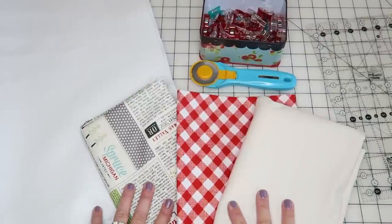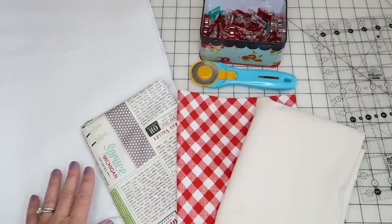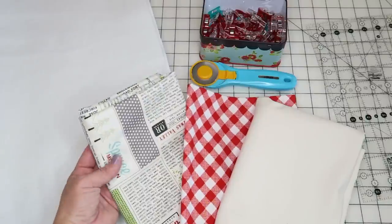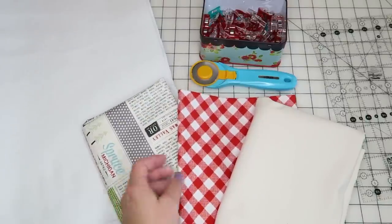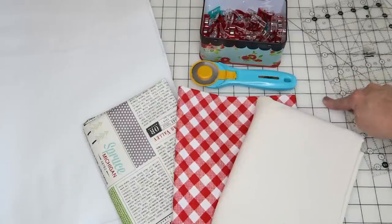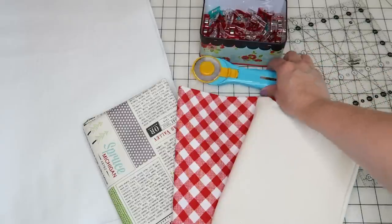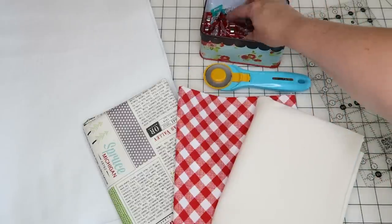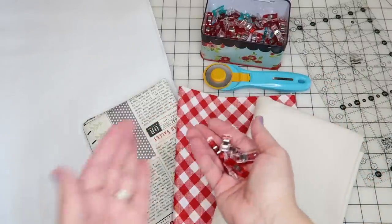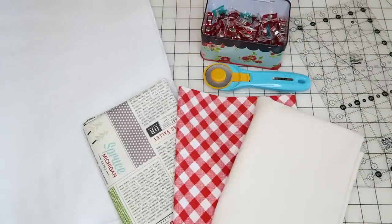The supplies you'll need are pretty simple. You need some fusible fleece — you can also use quilt batting, but you'll need to spray baste or pin it. You need fabric for the outside of your stocking, fabric for the inside, and fabric for the cuff. You'll also need a self-healing mat, clear acrylic rulers, and a rotary trimmer or scissors. I also like these wonder clips — they're great for working with bulkier materials like we'll be using today.